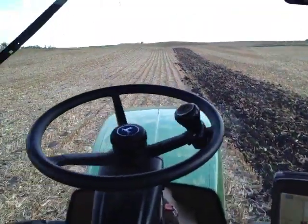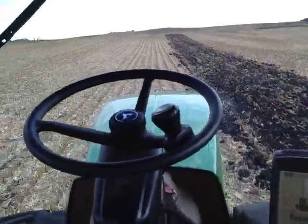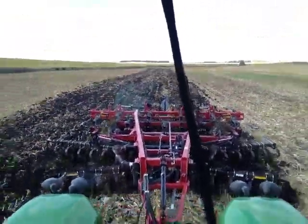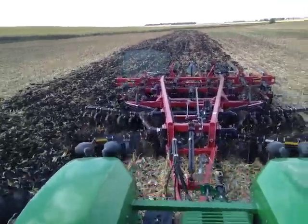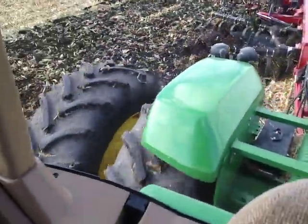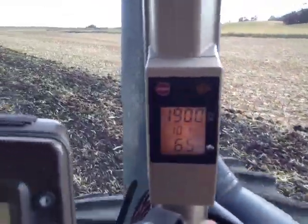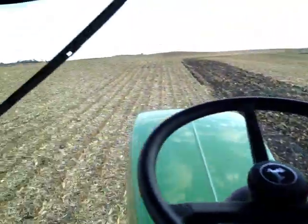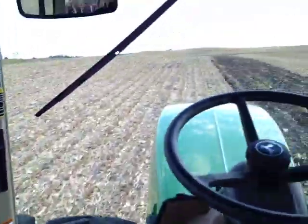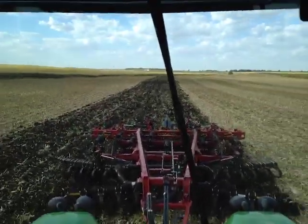That's all there is to it. Fire it up — it does the steering, it does the speed control, and you sit back and do Facebook or think about life. Just enjoy the ride. There's our little implement, a KSV Ripper on a John Deere tractor with all four tires pulling nicely. Moving at six and a half miles an hour, 1900 RPM, pulling just wonderfully. Just a beautiful day out here on the Watney farm. Thanks for watching.